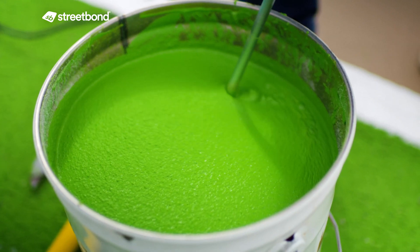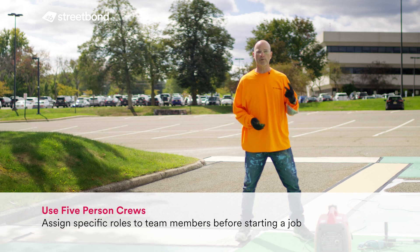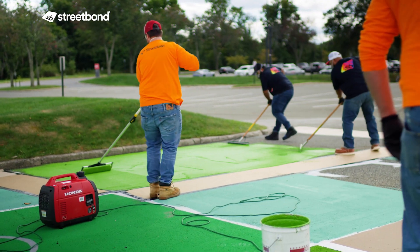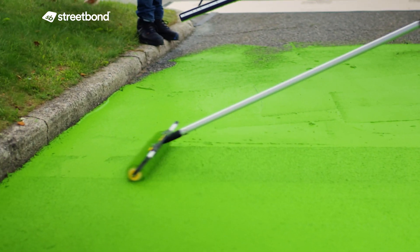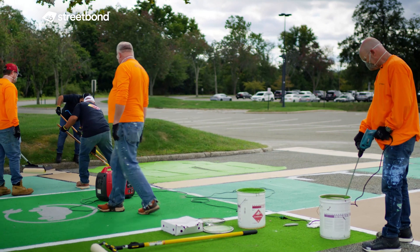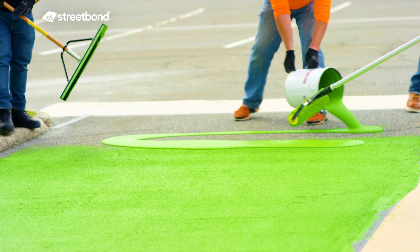On a typical job where multiple kits of material are being used, we recommend at least five people on the job. Two of them are going to be squeegeeing out the material. You have one back roller following the squeegee people, going one pass forward and one pass back to even out the finish. You have one person who's mixing the material only, and then the last person is going to be a runner.